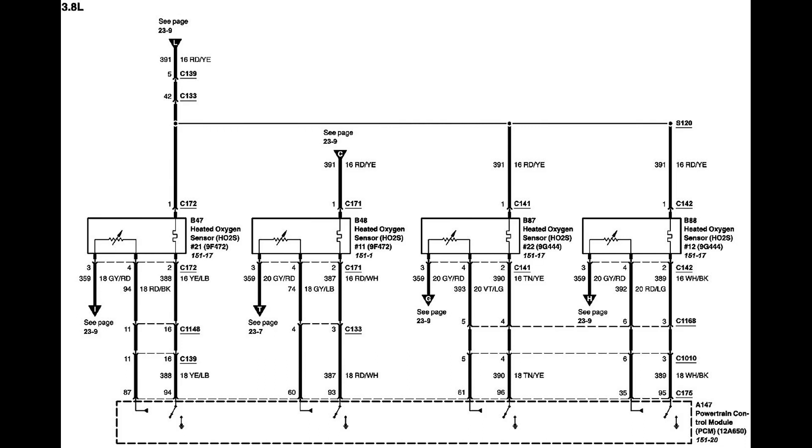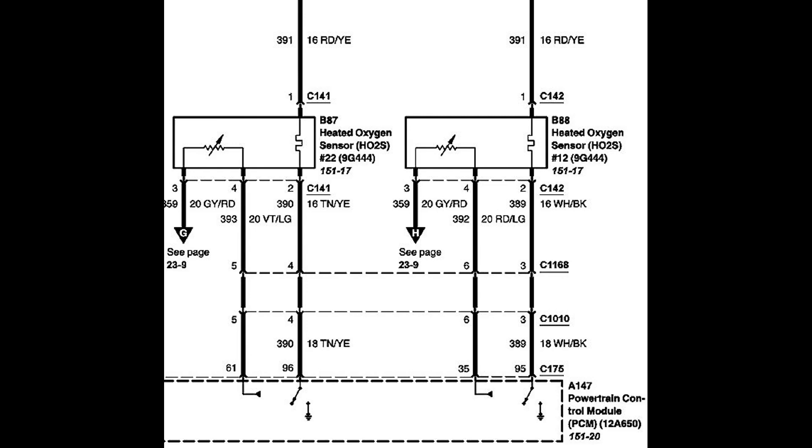Here's the wiring diagram. The sensors in question are the last two. Number 22 means bank 2, sensor 2, and number 12 means bank 1, sensor 2.